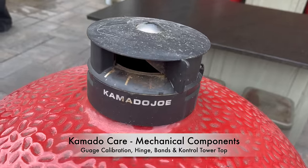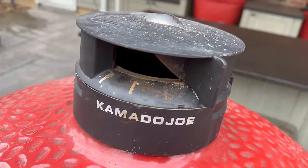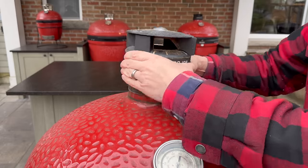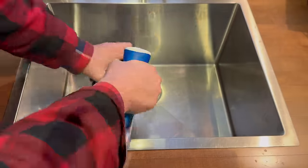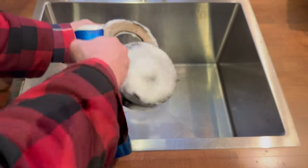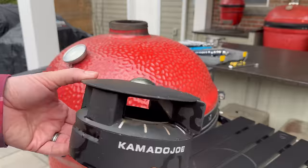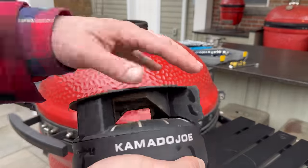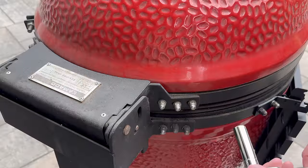While we're at it, this is also a great time to remove your control tower top if you want to clean it — just make sure you lift straight up and don't put any side force on it to stress the ceramic vent cap. I'm going to use a mild dish soap, something like Dawn Power Spray, and just leave it to soak while we work on the outside of our Kamado Joe. By the time we're done, we'll rinse it off with hot water and make it look years newer.